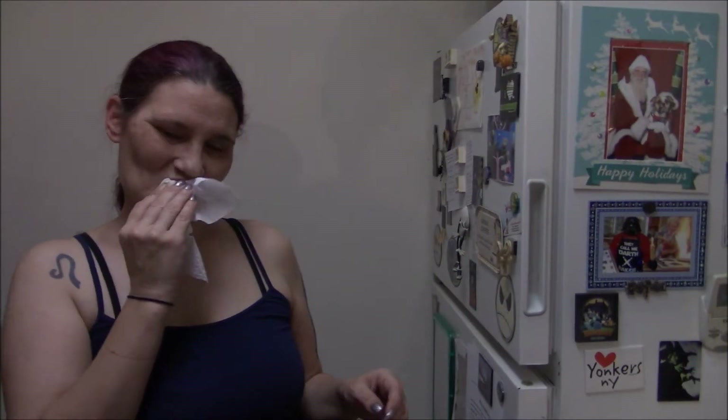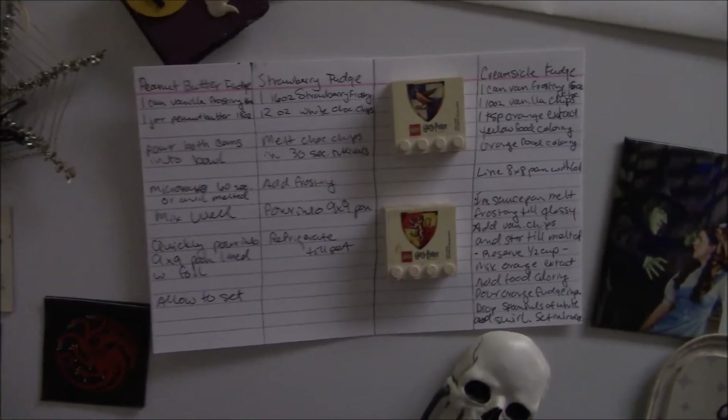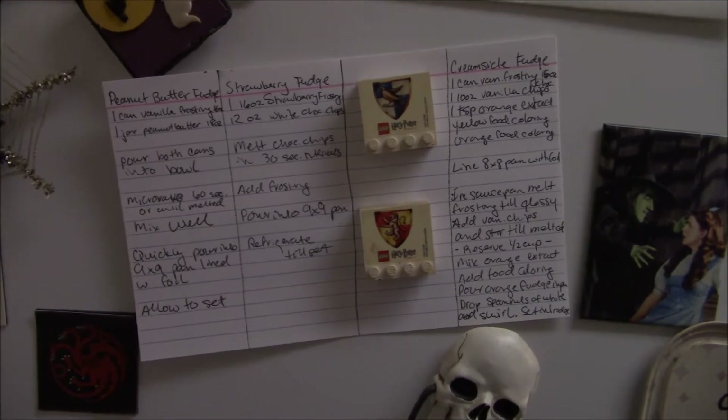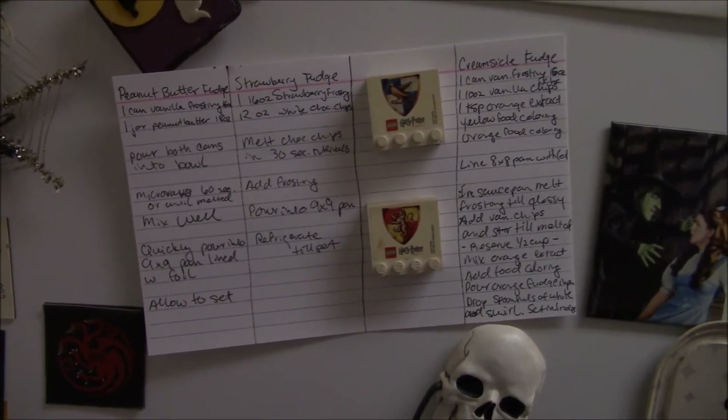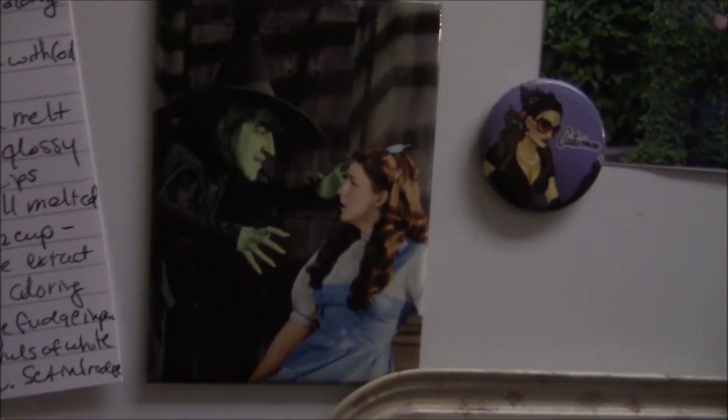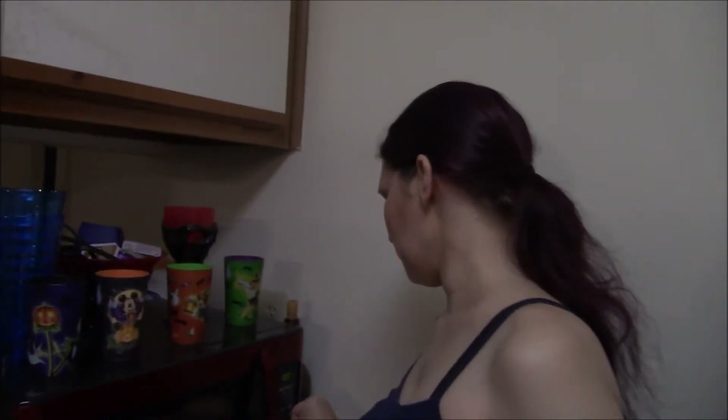Are you looking at a recipe on there? Jess actually got a recipe card for this — she's never made these before. Wow, it's all fancy in a recipe box format, right next to the Wicked Witch! So you're dumping the peanut butter and frosting both in the bowl, unmixed, then it goes in the microwave for one minute.